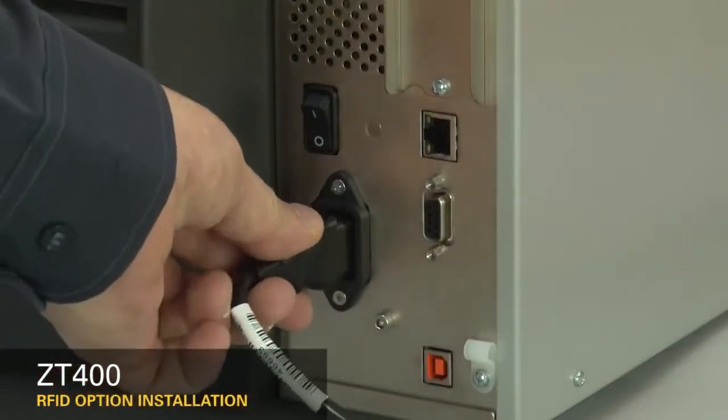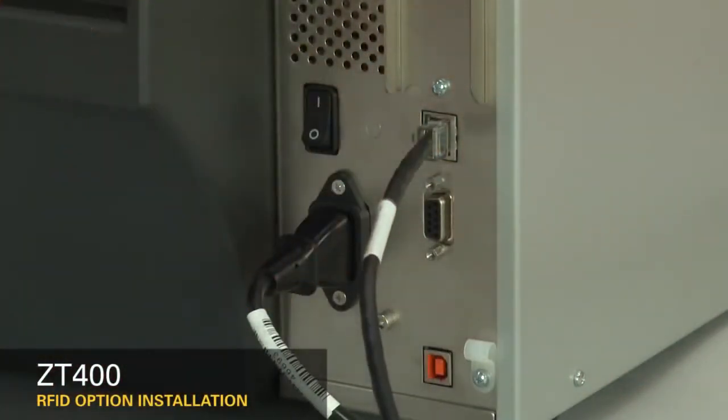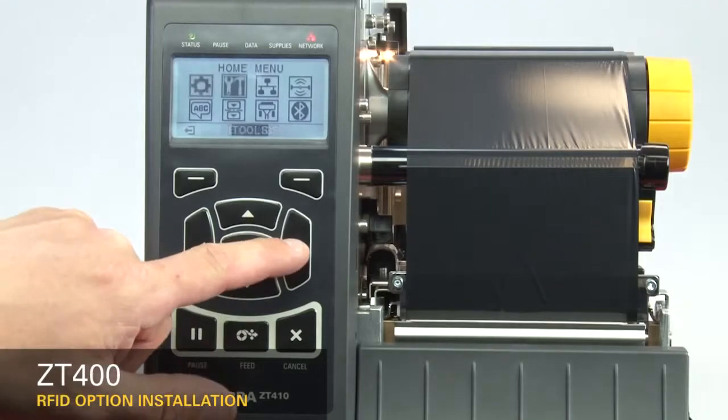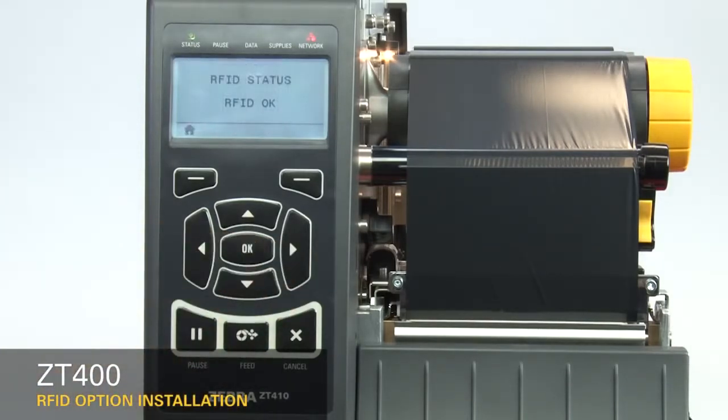Reconnect the power cord and data cables. Turn on the printer. Load ribbon and RFID media and calibrate the printer. On the home menu, select the RFID icon and press OK. The display will show RFID status: RFID OK. Installation was successful.